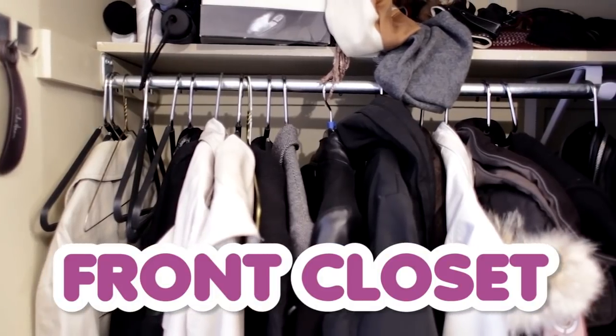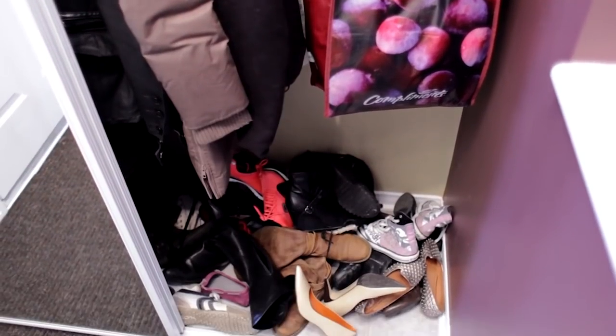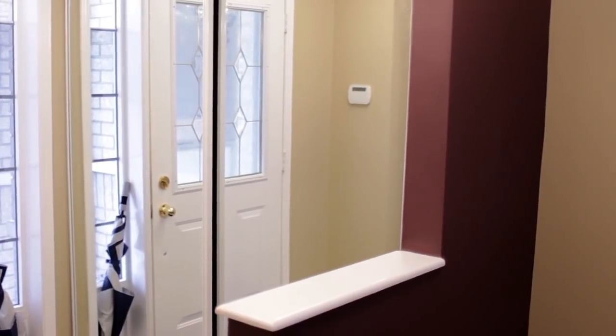This week I'm tending to one of the most neglected areas in my home: the front closet, the coat closet, or the entry closet. It has a lot of names, but the one I'm referring to is the closet which resides closest to your front door. In my home, this is where we keep our winter coats, shoes, boots, gloves, hats and scarves, umbrellas, keys, shopping bags, and a whole bunch of other stuff we like to keep conveniently by the front door in one small little space.